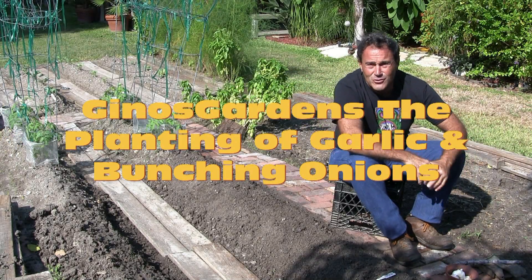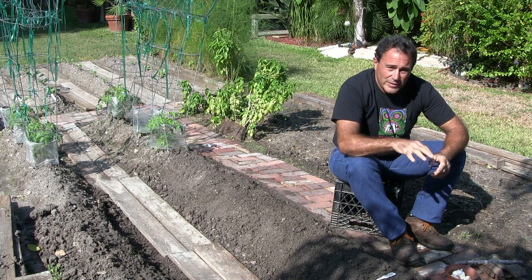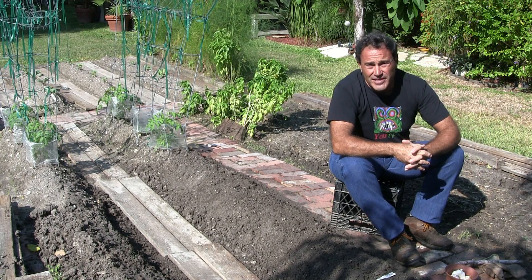Hello! Welcome to Gino's Garden. Today we are going to go over how to plant garlic and the ends of a bunching onion.